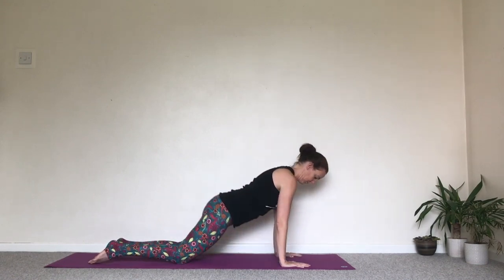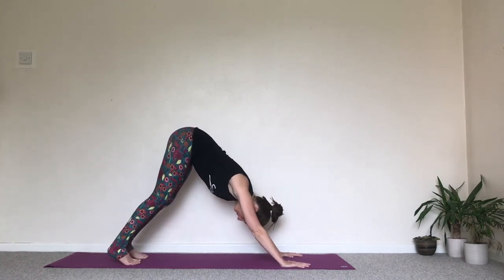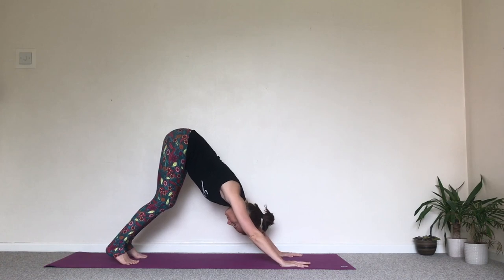Exhale, come back onto the knees. Tuck the toes under — Downward Facing Dog, Ardha Mukha Svanasana. Gaze towards the knees. Take five breaths here.